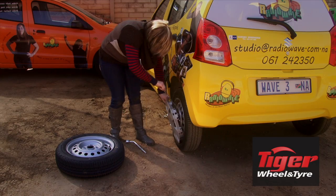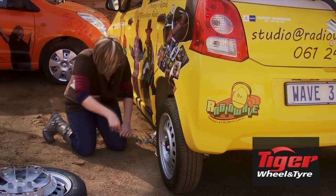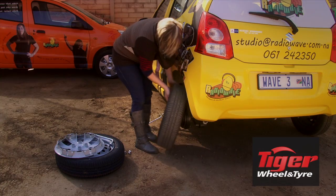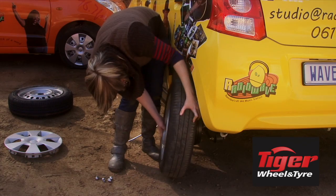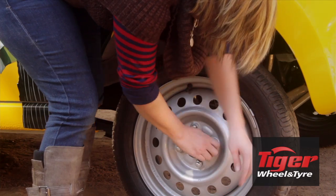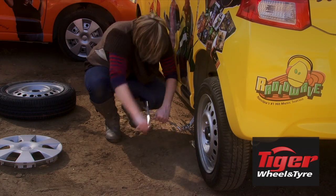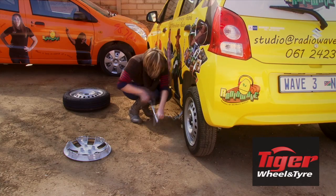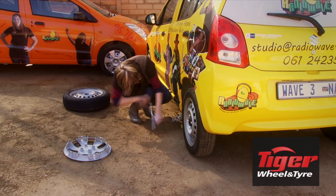Remove the hubcap and loosen the nuts turning counter-clockwise. Then crank the jack to lift the tire off the ground, removing the nuts the rest of the way and remove your tire. Place the spare tire on the hub and tighten the nuts by hand until they're all snug. Lower the car without applying full weight on the tire and tighten the nuts as much as possible. Lower the car to the ground fully and remove the jack.